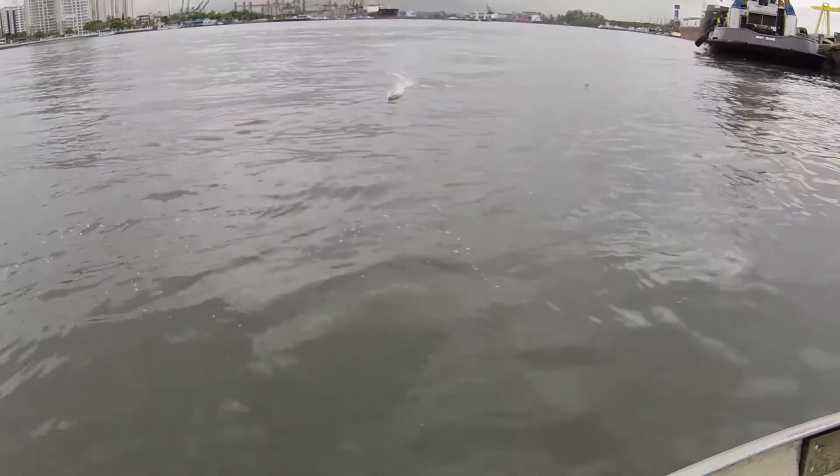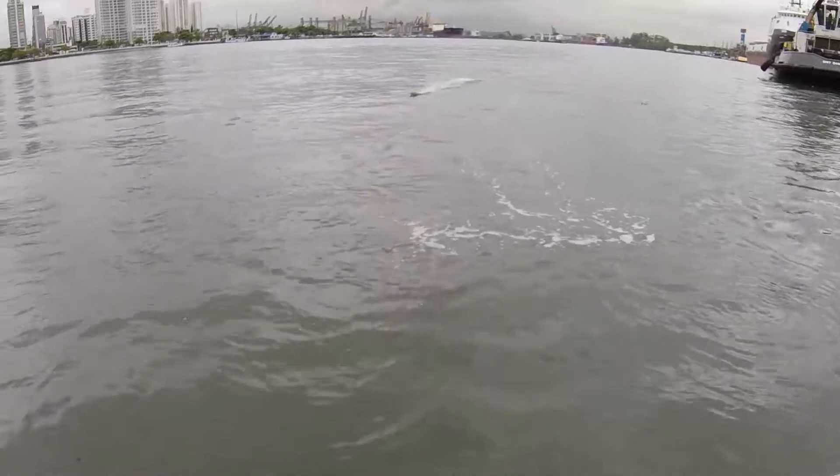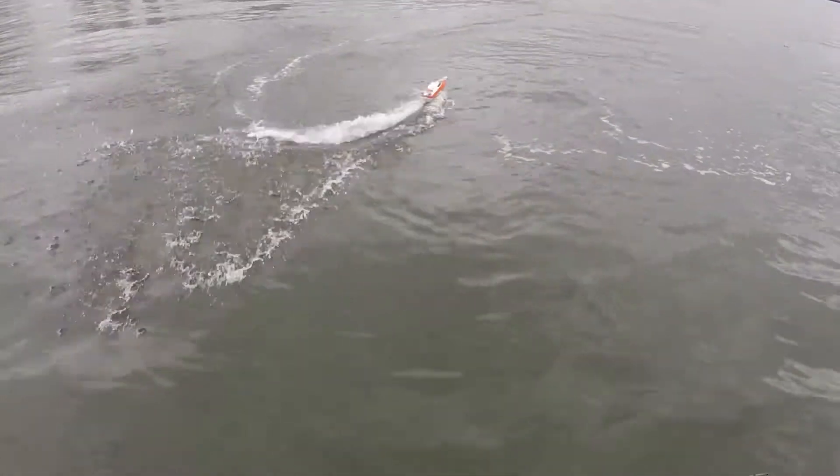There you see the boat is running really well — it goes fast. It's really stable, much more than the FT-007, as I said before.